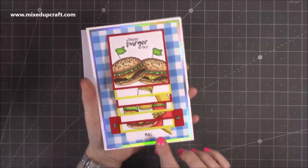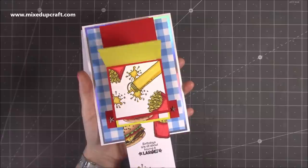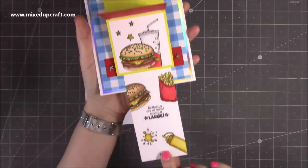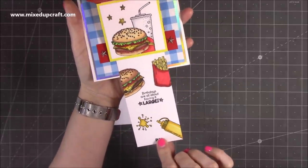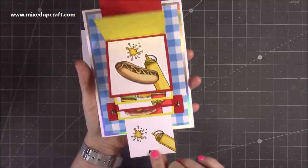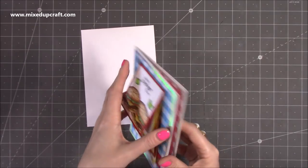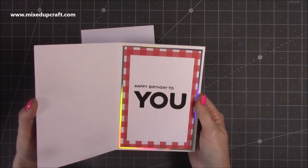Basically, how these work: you just pull down the tab here and each of the pages flicks over, revealing a different image on those panels. Then you've got this one at the bottom which says 'birthdays are all about having it large,' so this is a perfect one for any of those fast food, burger-loving fans that you may have.